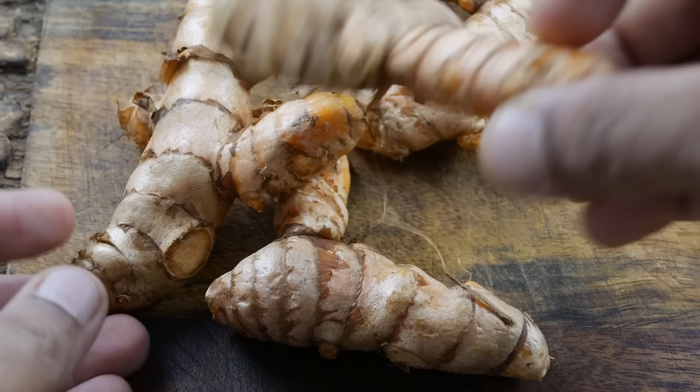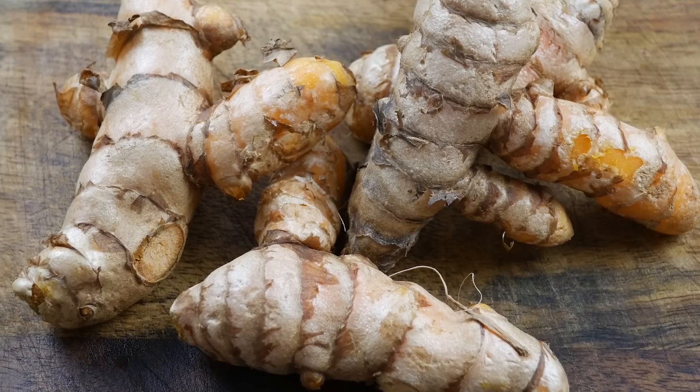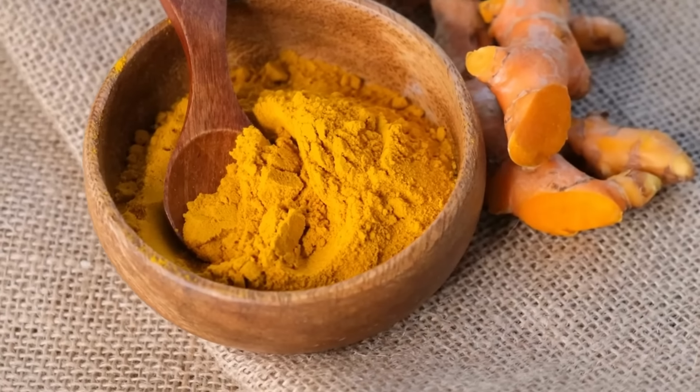This particular Jamu uses fresh turmeric as the main ingredient. We will not be using dried powdered turmeric in this recipe. It can be substituted of course, but the taste, flavour, and texture will not be the same — the texture from dried powdered turmeric is quite unpleasant. But if you absolutely cannot find fresh turmeric, go ahead and use the powdered version.